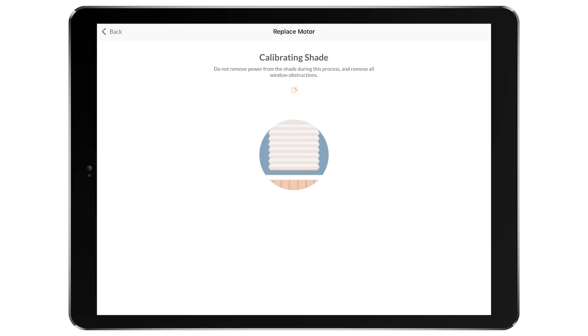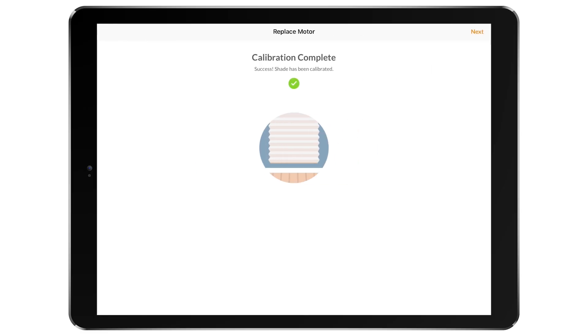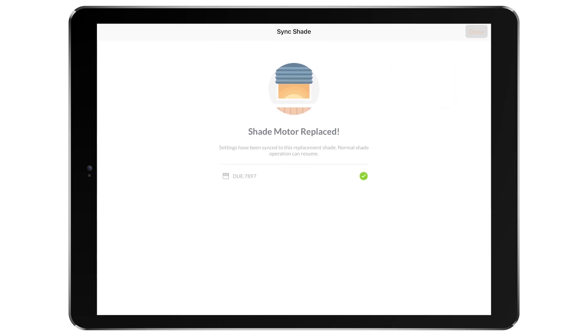After calibration, and only if you selected Yes to the shade previously being set up in the home, the app will now sync the new motor with the shade's previous room, scene, and schedule settings, and this process may take a few minutes. If the shade was not previously added to the home, this step will be skipped.